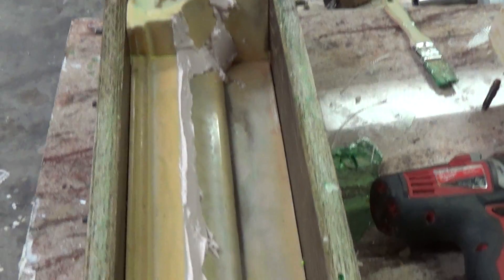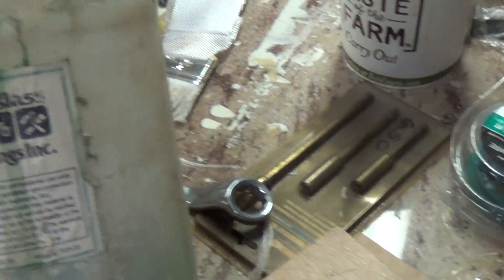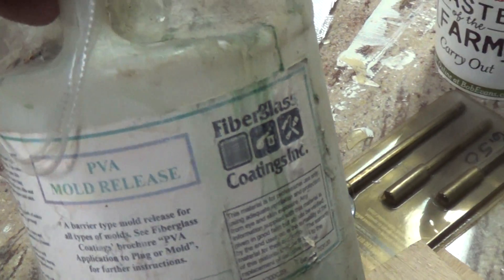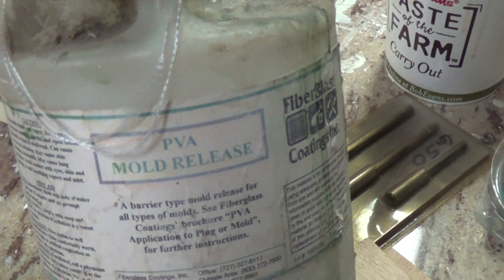Here's the mold ready to go. What I've done to prepare the mold: I've waxed it eight times with Meguiar's number eight, and then I painted on — I don't know if you can see it — but this is from Fiberglass Coatings, it's PVA mold release.